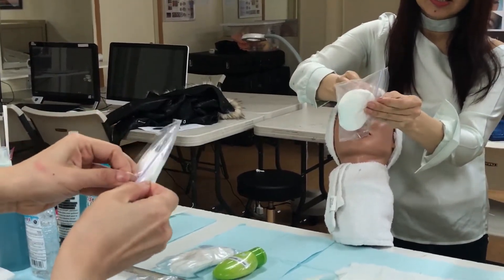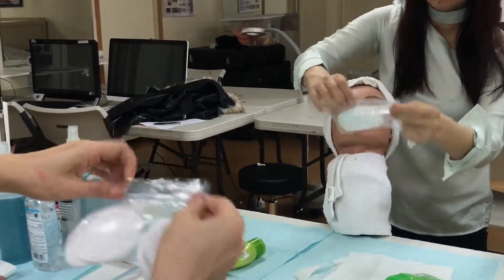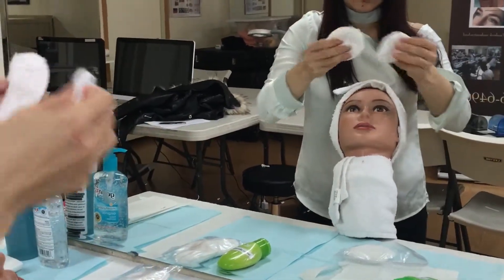To make sure her face is clean, the last step is to use cotton — this is special wet cotton — to clean her exfoliants.